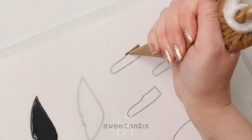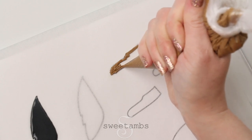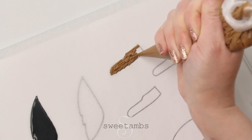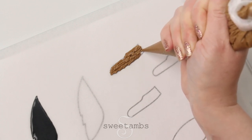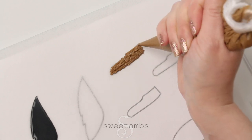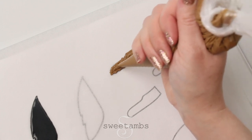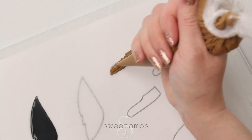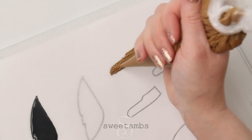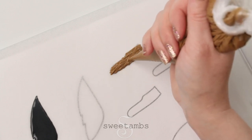For the branch I'm using stiff consistency icing that's been thinned just a little bit with a few drops of water. Now I'm using the tip of the bag to help add texture. Royal icing transfers are very delicate so you always want to make extra in case of breakage.